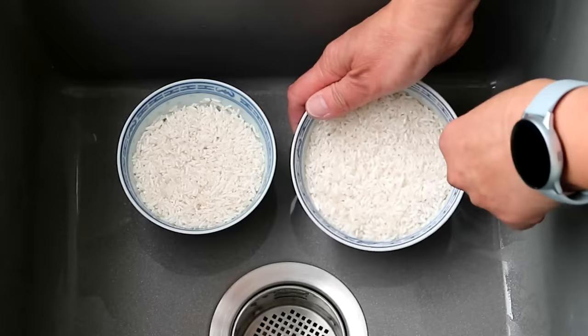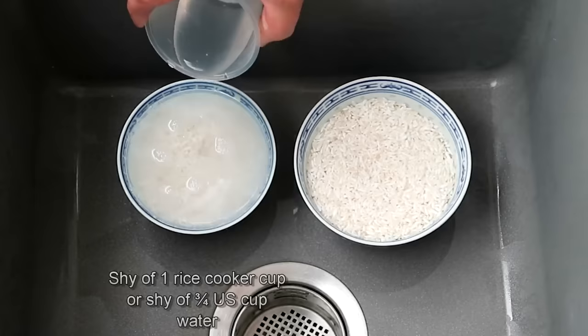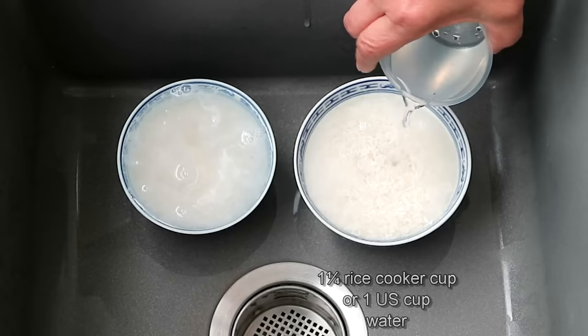Add the measured amount of water needed at a ratio of 1 to 1.25. The water level will come right up to the top of each of the bowls.